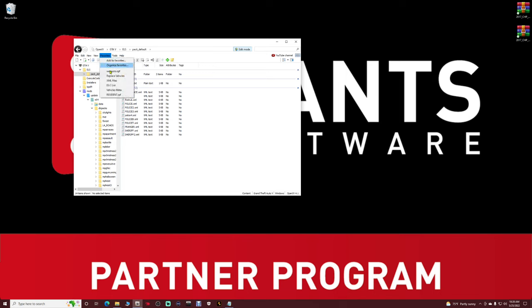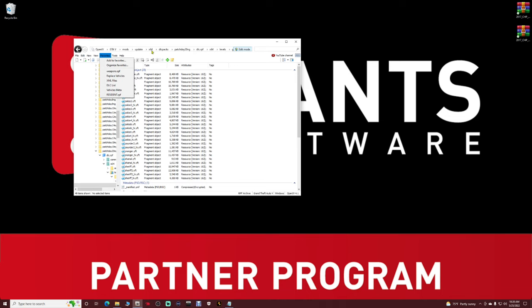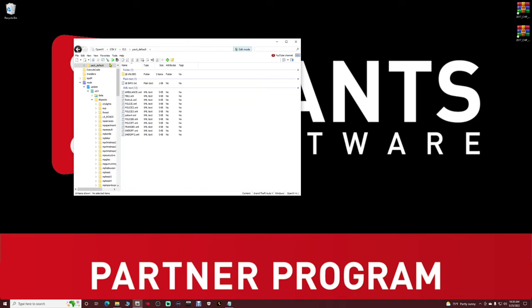The second pathway we need: scroll back up in your side column. You should have an ELS folder at the very top. Click on that ELS folder, then double-click on pack_default. Go to Favorites, click 'Add to Favorites', and name it whatever you want — mine is named 'XML Files'. Save it. We'll be going back and forth between these two favorites pathways.